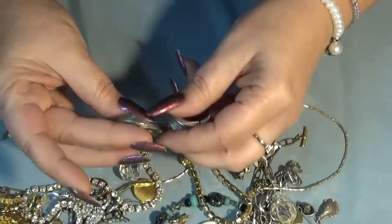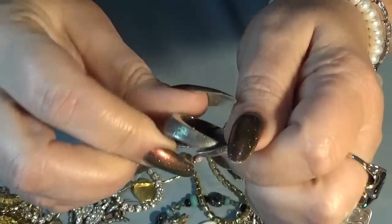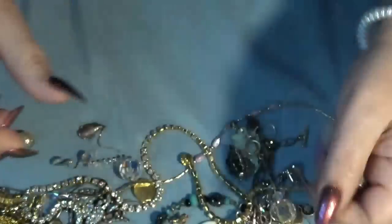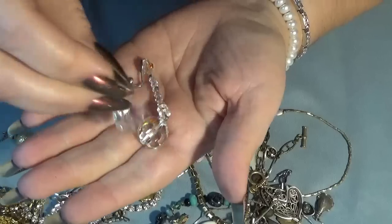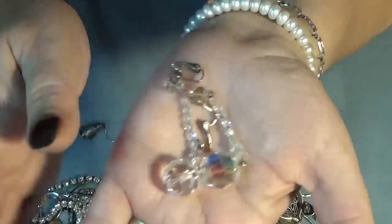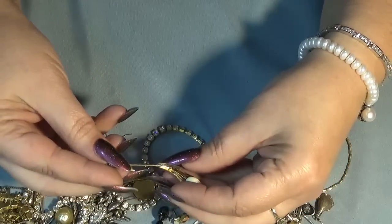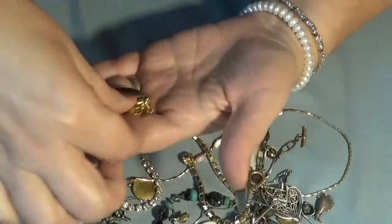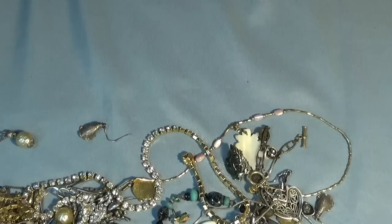These are Tortolani, I believe - earrings with a very interesting design. And we have crystal clip-on earrings - I love the sound! Then we have a pin with the letter B and this one - oh, there's something on there. I think it's an Avon - yes, it is Avon.